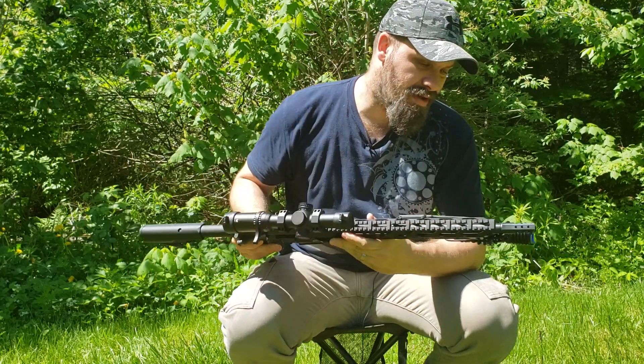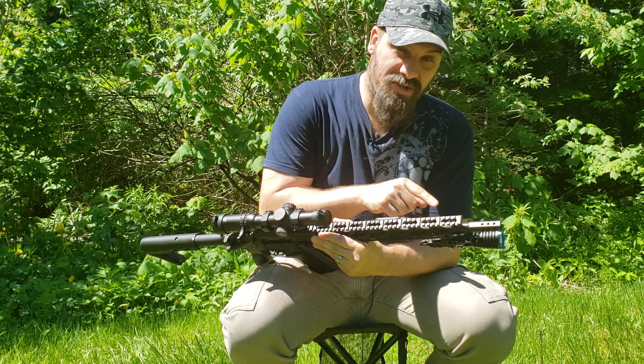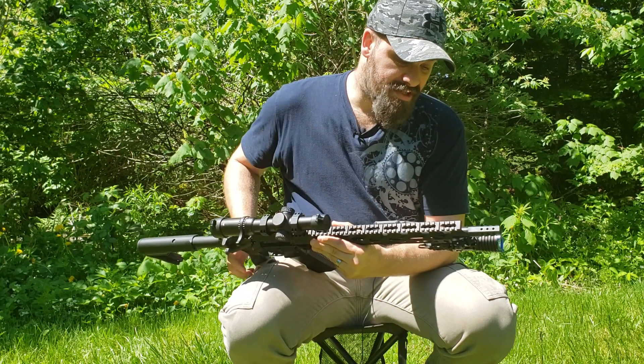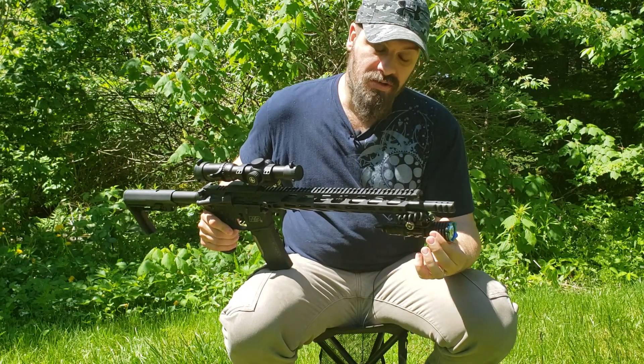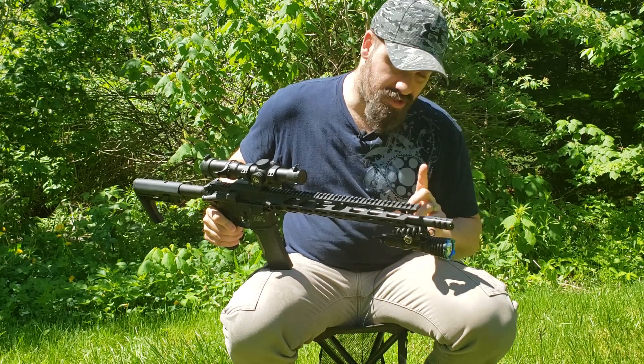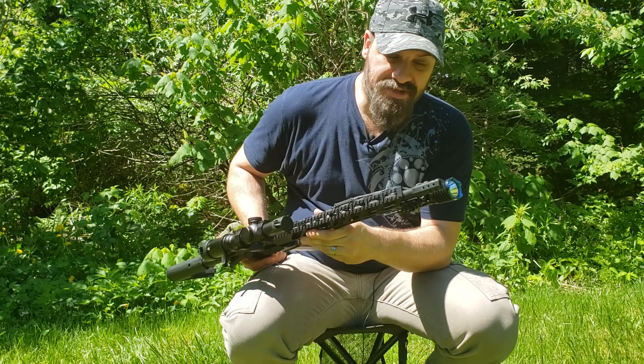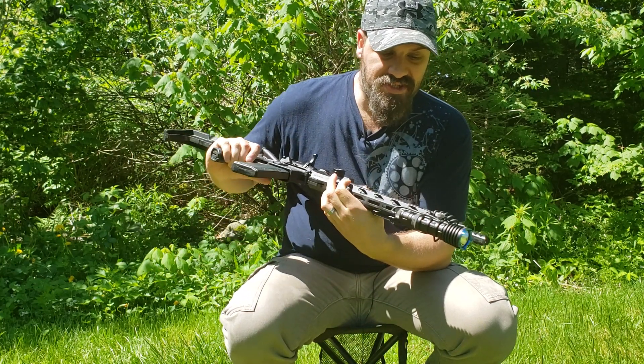I do have the Olight M2R Warrior on its way — it was shipped yesterday. It has the smaller head on it and it's 1500 lumens, where this Warrior X is 2000 lumens, so I'll be able to do a comparison between those. But yeah, it's worked really well so far — it's super bright.